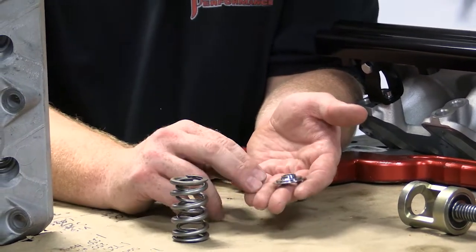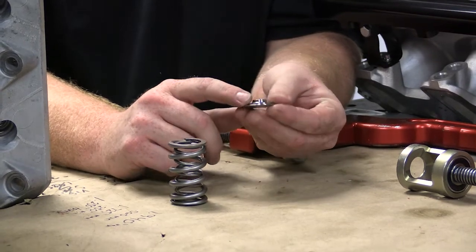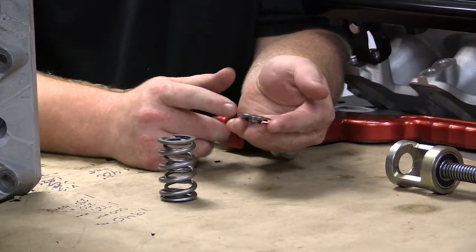So we've got a specific retainer and seat now, and what that does is takes the mass away from the retainer and moves the mass to the bottom where it's not in motion. By doing so, in titanium we've cut probably a half a gram to three-quarters of a gram off the lightest competitor's retainer.